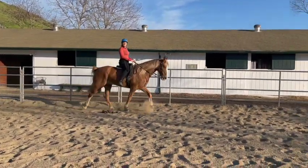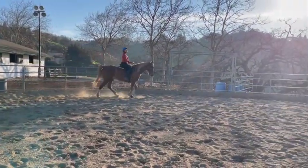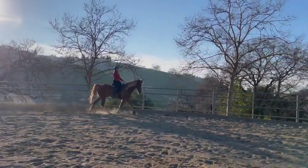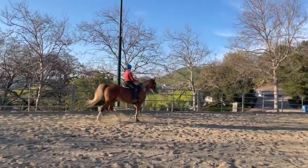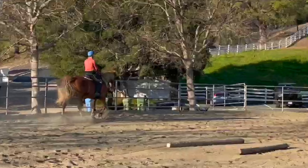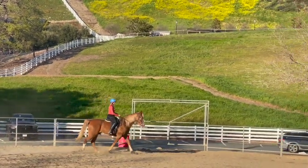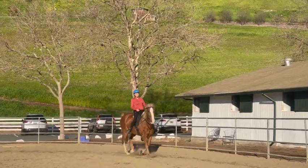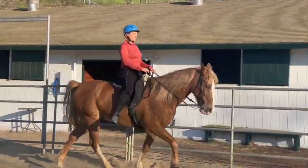Going down that side, do a little bit more leg yielding or shoulder-in when you're halfway down as well. We'll do it on both sides because his legs are getting a little closer together, more like a step pace. You're still trying to keep the speed — you're just trying to separate those legs a little bit more. Bring his shoulders off, kind of half halt each step, and then keep pushing with your right leg. That's better — good.